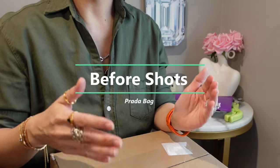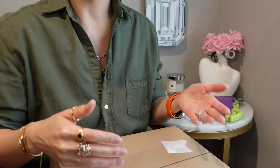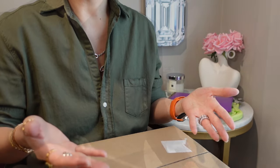Before I went to Rego Brothers, I actually took some footage of what my Prada bag looked like right before, as kind of a before video. So let's take a look.